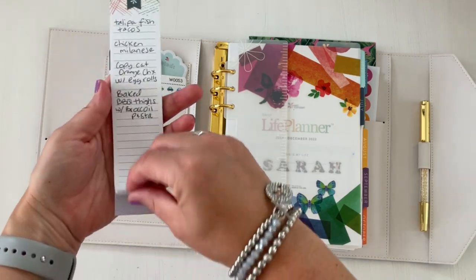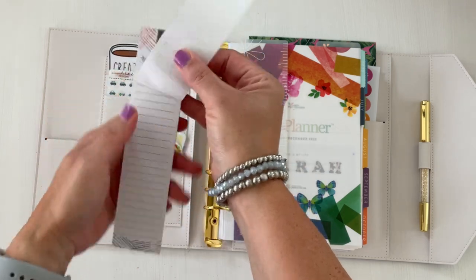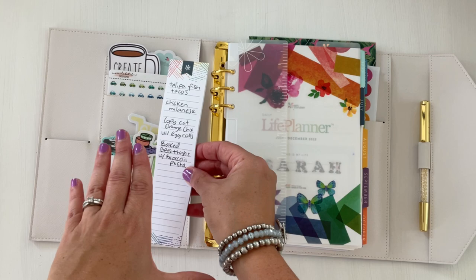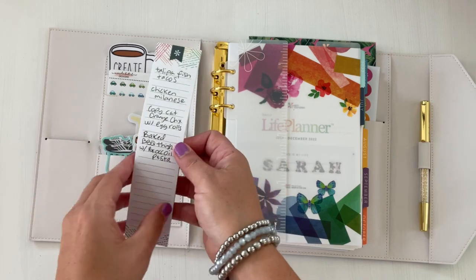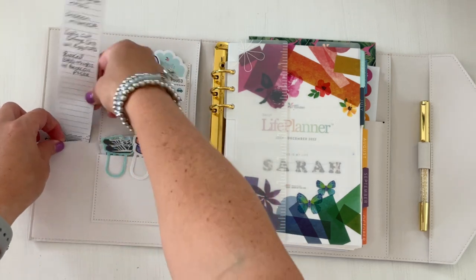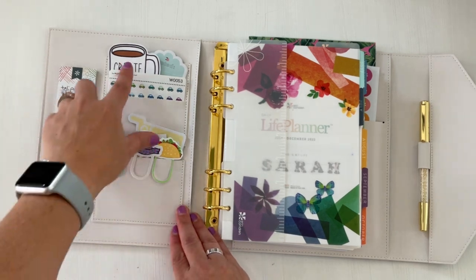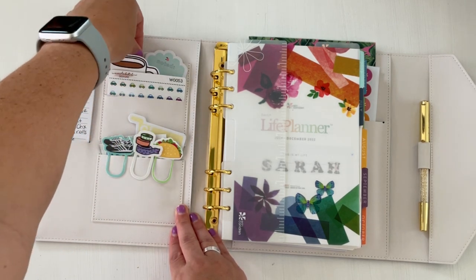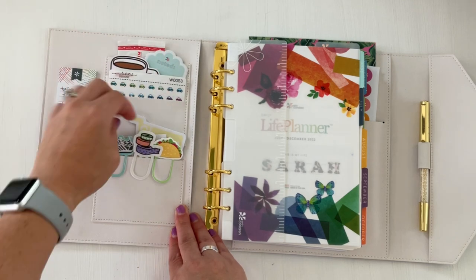Over here I have this Erin Condren list pad — it's kind of a sticky note. I didn't realize this last time, but it is a sticky note list pad. I'm going to use it to meal plan because I'm going to leave this planner downstairs, all my cookbooks are downstairs, and I have a computer downstairs. It fits perfectly. Then these pockets here — I have sticky notes and cute die cuts just for like inspo.